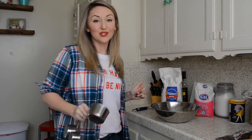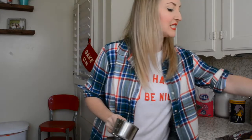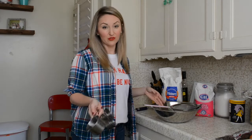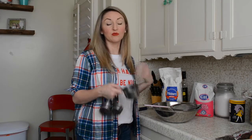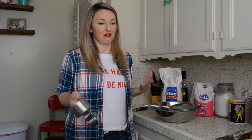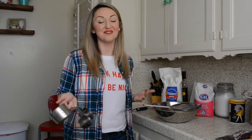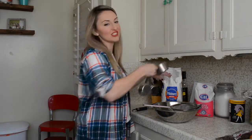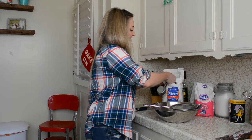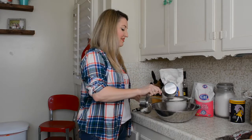First we're going to start with two cups of all-purpose flour, and we're going to put it through a sift. You actually want to sift all of your dry ingredients — it just helps them blend easier, you have a much more consistent texture in your cookie, and you don't find random clumps of flour in your batter. It's just better that way. So I'm just going to put two packed cups of flour and sift those.